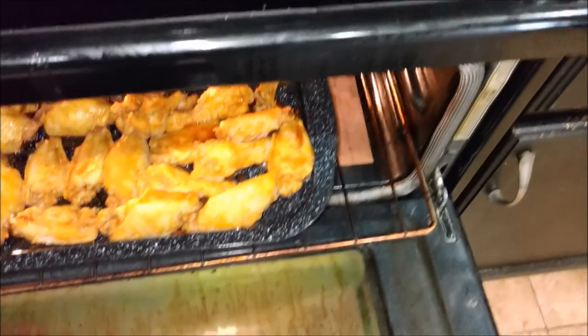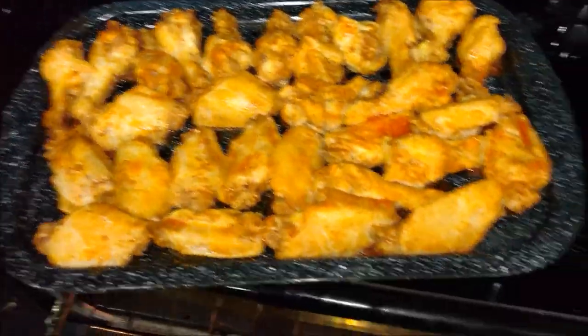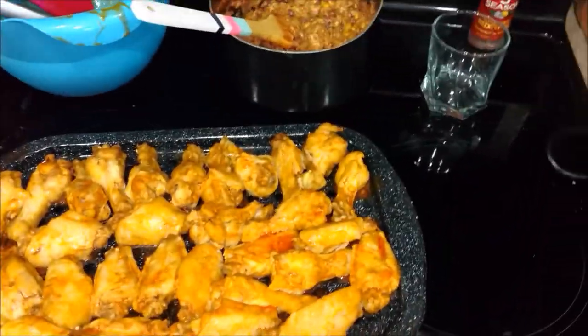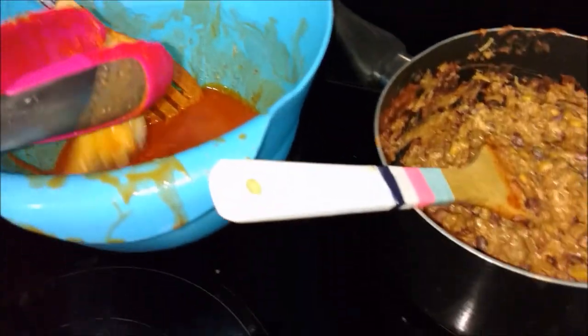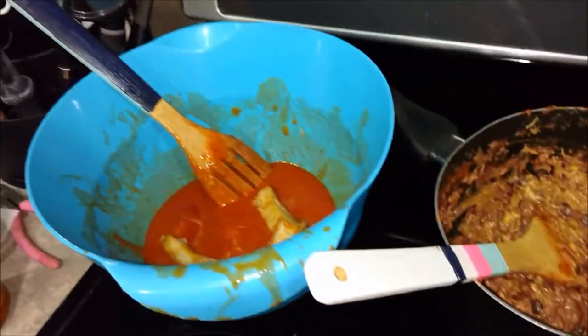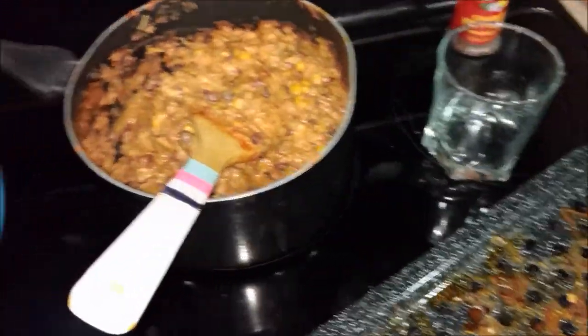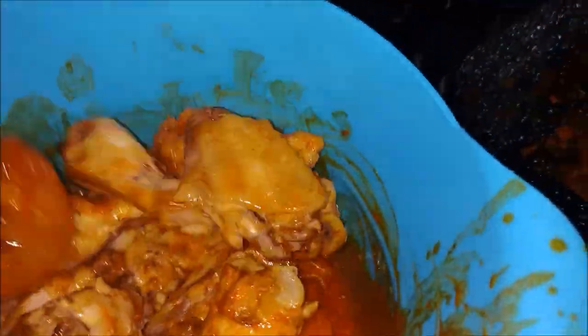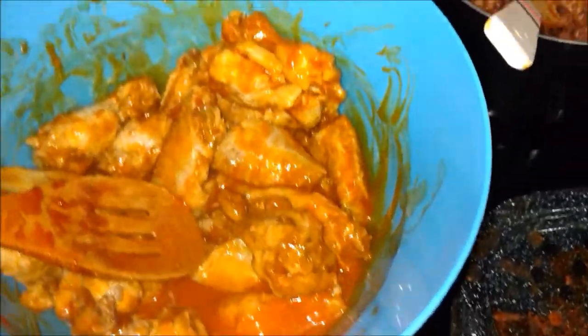We're back and pulling the chicken out of the broiler right now. As you can see they've roasted up a little bit on the bottom, which is awesome. We're going to throw them all back into the sauce we had earlier. The Super Bowl is going on so I need to finish up. All the wings are back in the sauce — let's toss them around. Oh, that looks awesome!